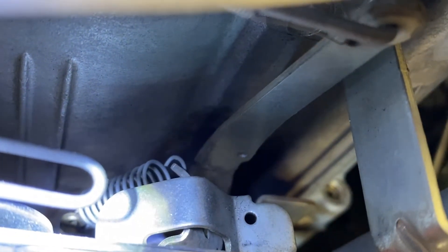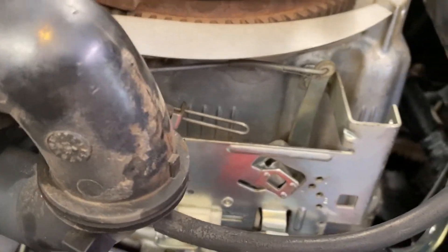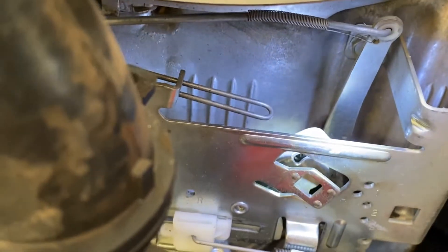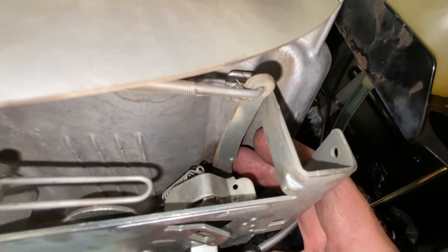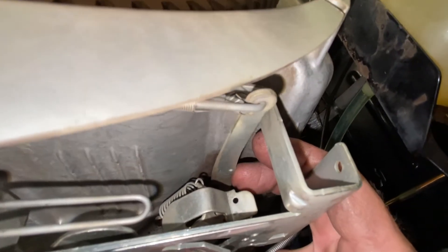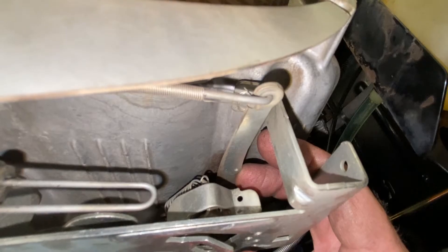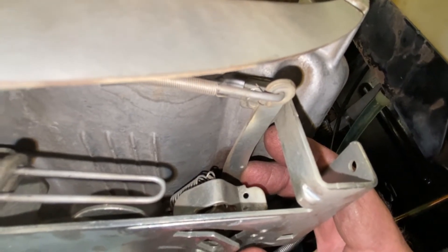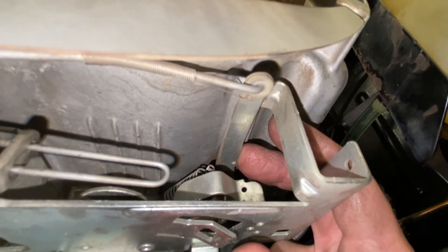That tang is bent that way because that's how they set it up when they built the engine — that's how they set the initial RPMs by bending that tang, based on the fact that the spring was new. This engine doesn't have a whole lot of hours on it, so I'm assuming it was set maybe a little bit low. I got the camera light on — this is the governor arm, connected to the governor inside the engine. The governor reacts by moving this arm based on centrifugal force; there are little weights in there, and when the engine spins at a certain RPM they extend a certain amount, and as RPM goes up they extend fully out.